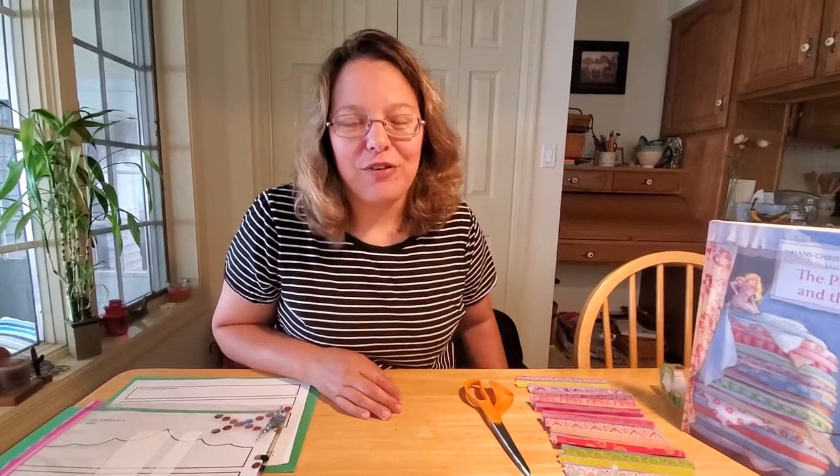Hey everybody, welcome back. I sure hope you enjoyed our story The Princess and the Pea by Hans Christian Andersen today. That's always a fun story to read, and I thought we could come up with a couple fun crafts to make to go along with it.